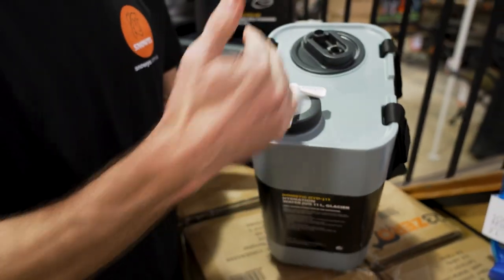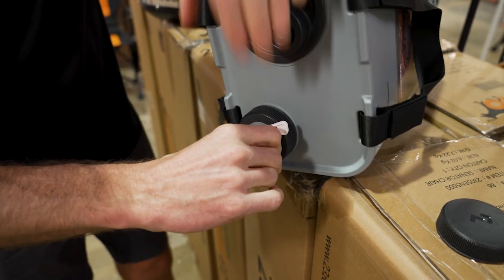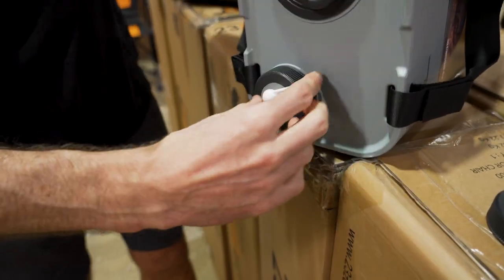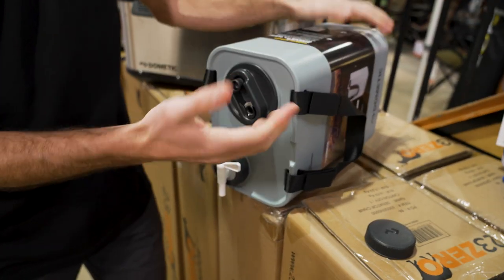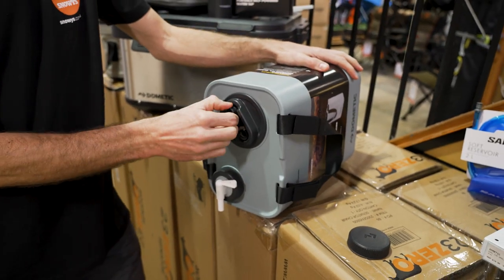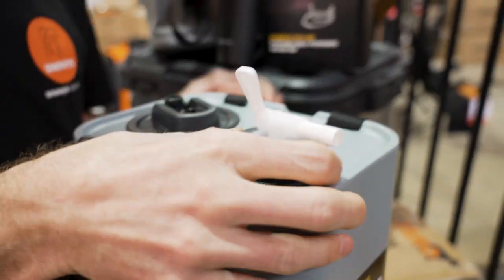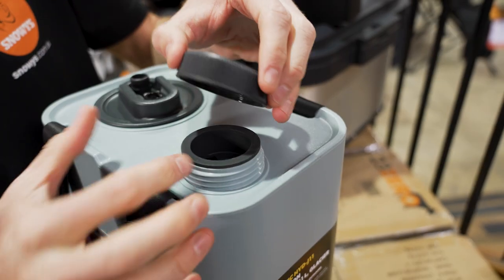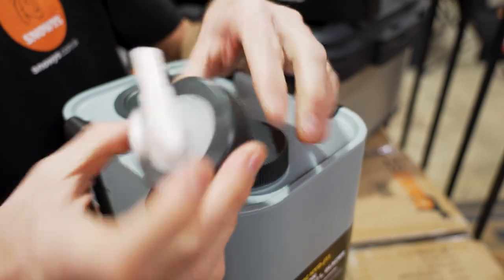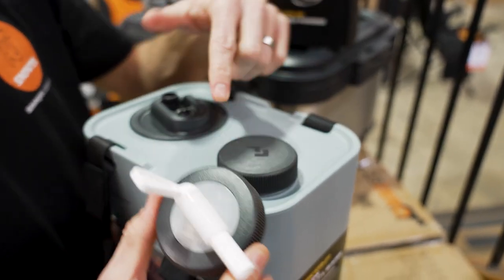The tap screws on neatly and ends up pointing straight downwards. A lot of taps will end up being sideways, but you can spin it around to adjust. It's a standard hydration tank with water coming out. The thread on this is a standard Nalgene thread — the same thread you find on most water bottles in the industry — so a lot of similar attachments designed for Nalgene bottles will fit on here.